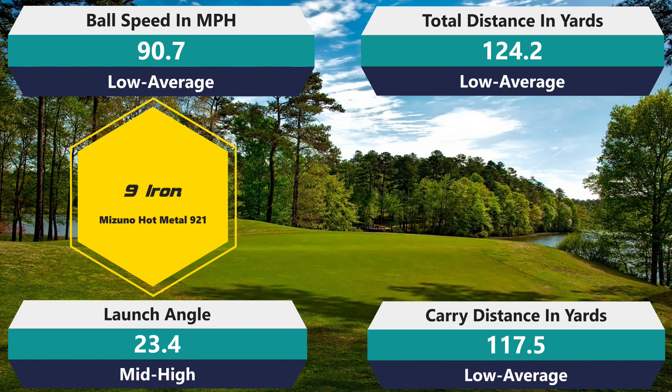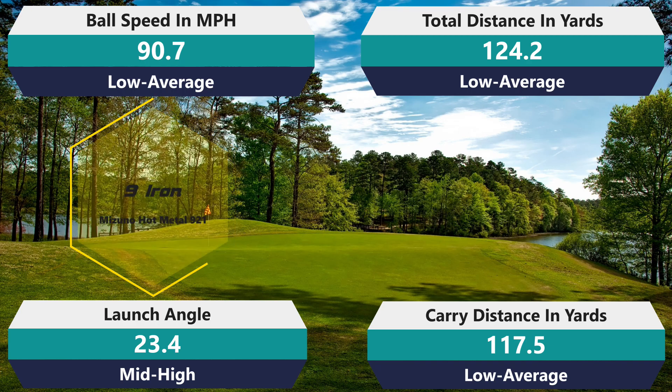Nine iron: 90.7 mph ball speed — a little below average as expected. Total distance 124.2, carry 117.5, mid to high launch. I lost about two yards on carry and total distance, and exactly one mph on swing speed. That's not as bad as I thought — with the Chrome Soft X I lost three or four mph on my nine iron, so maybe that's a good sign.